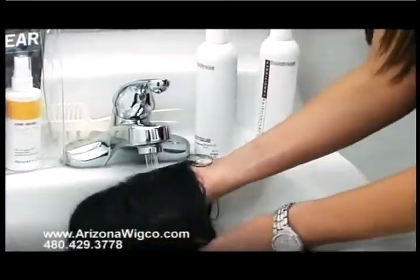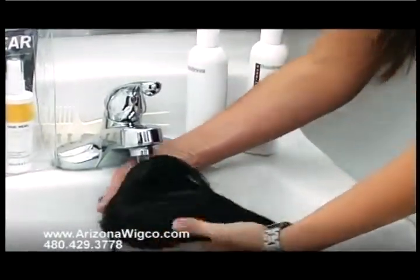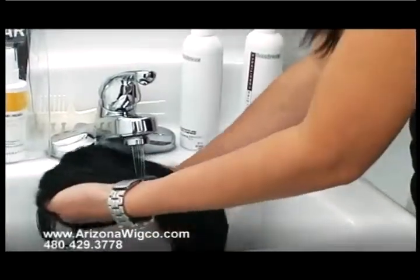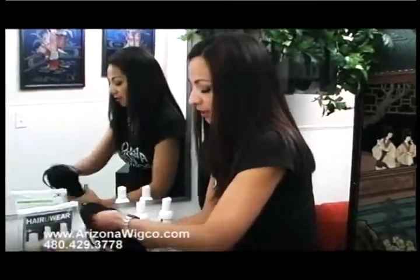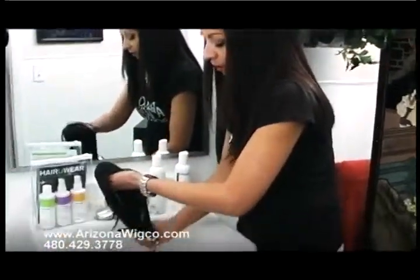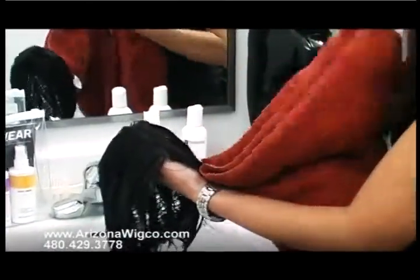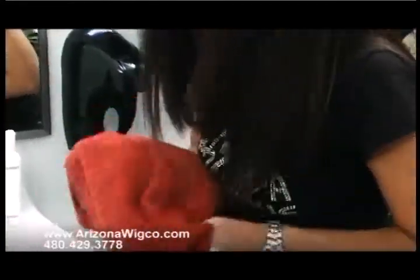When rinsing, I like to put my finger right where the part is so it stays there and I don't have to find it later. Now gently squeeze out some of the water. Then take your towel and gently towel blot the excess water.